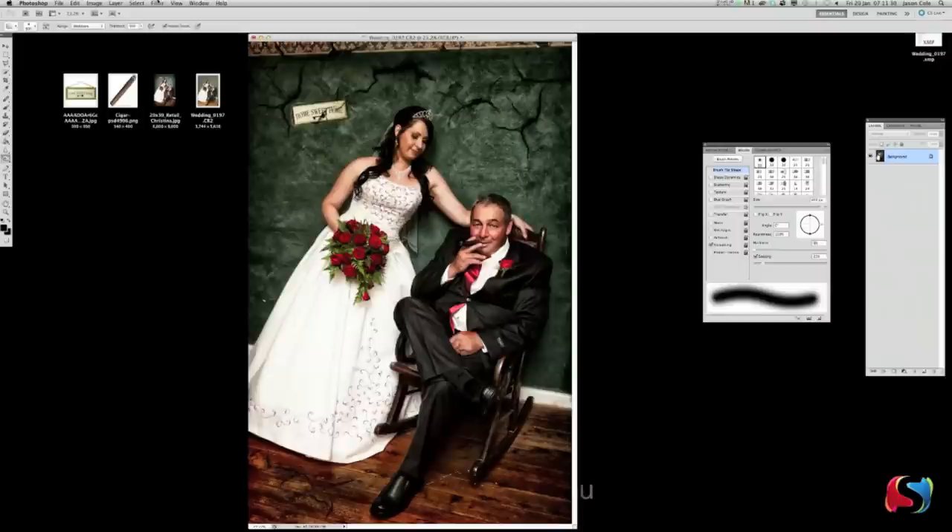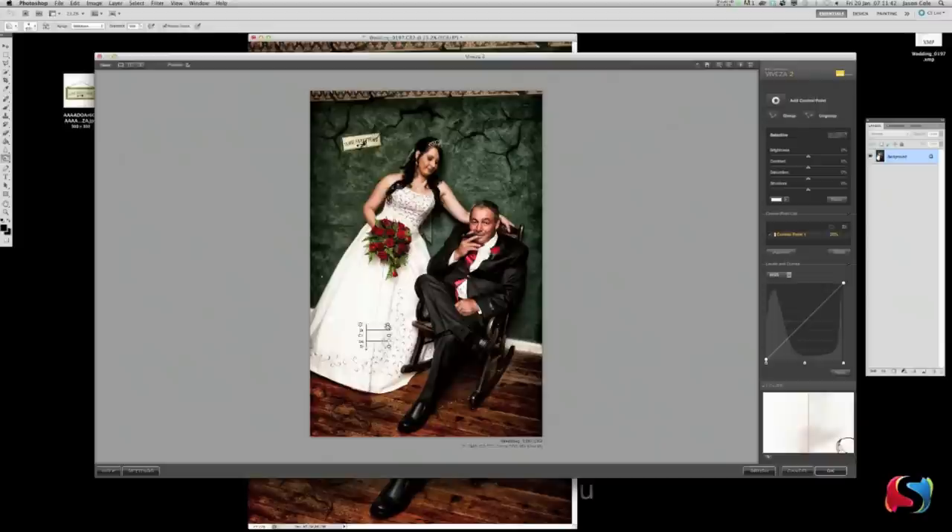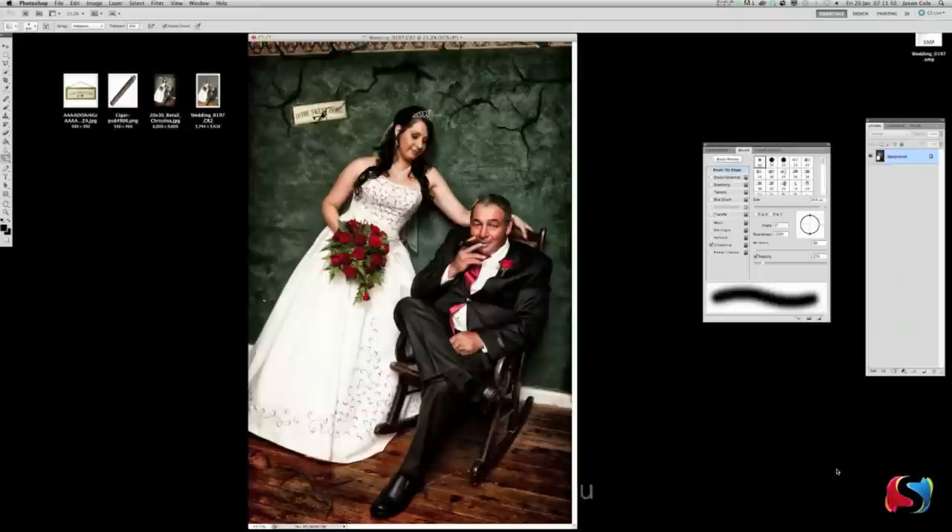The last thing I want to do is the bride's dress. Go Filter > Nik Software > Viveza 2. The cool thing about Viveza is you can use it on anything — it doesn't have to be the sky. Click on the bride's dress, make the control point a little bit bigger, bring up the Structure — see all the detail we've just brought out in that dress, just like that, as simple as that. Click OK. Look at how much better that dress detail looks when the Viveza filter pops in.